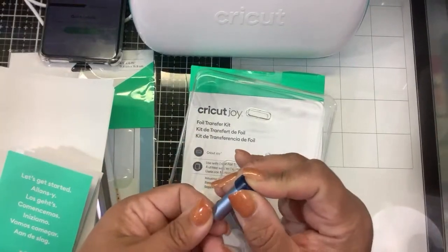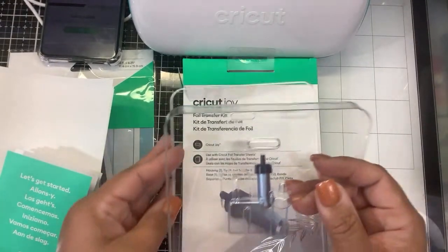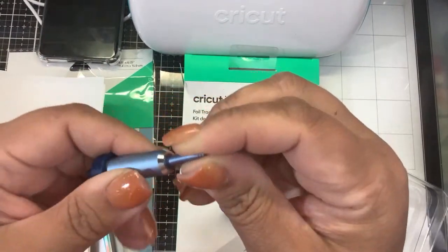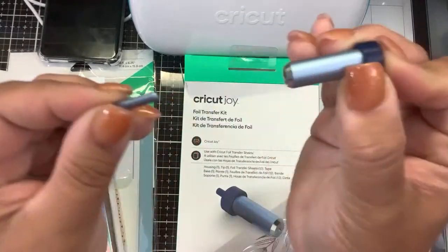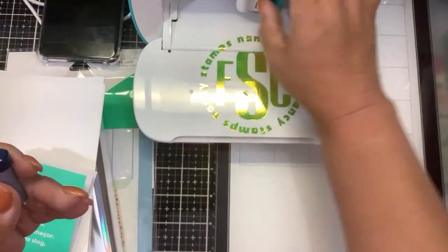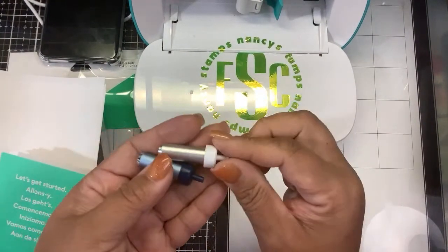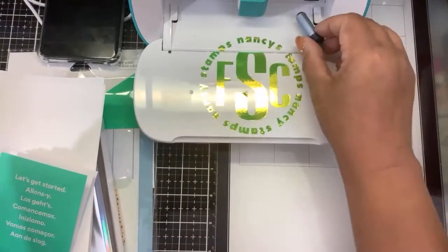Here's how it came: it came with the housing and the blade. To insert the blade, it's magnetic — you take the flat side and stick it in here, and it will magnetically attach. If you want to remove it, you push down on this end and pull it out. The white one is your blade and the blue one is your foil tool. I've already tried to see if they fit inside each other's housing — they are two different sizes and you cannot interchange them.